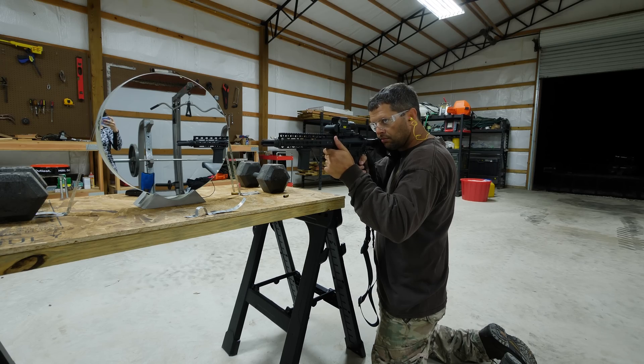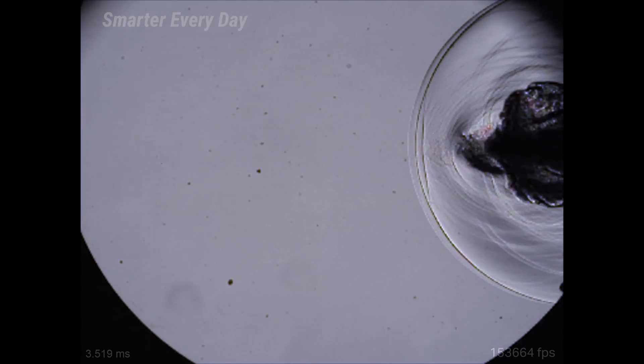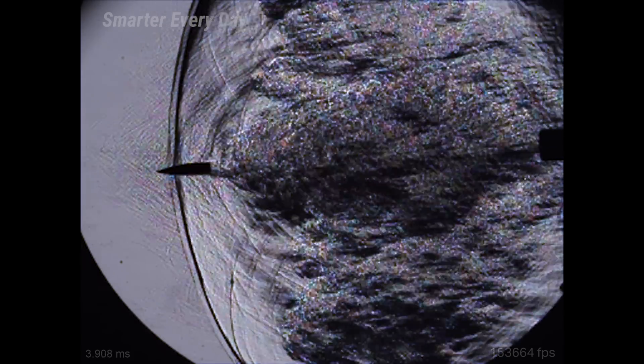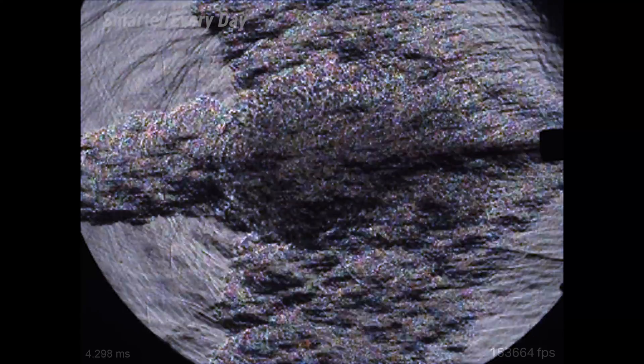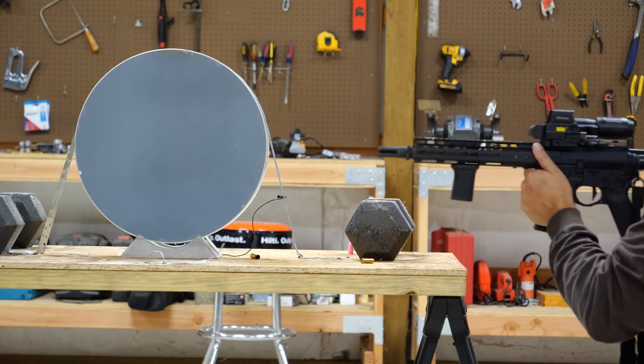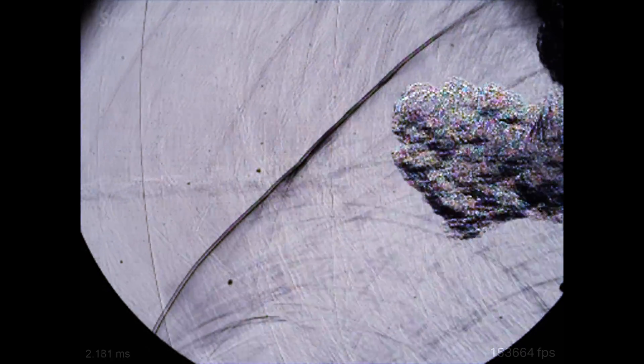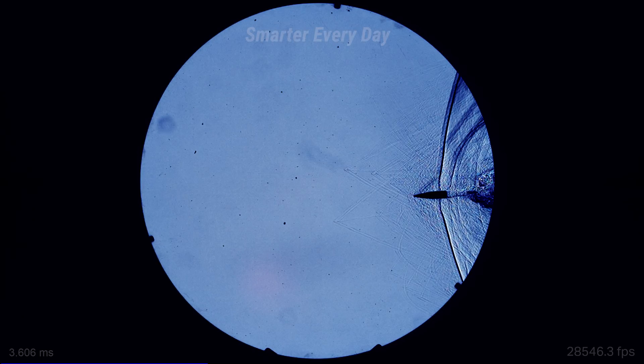After this, we decided to move closer to the mirror so we could see what the muzzle blast from the weapon itself looked like. After that, we moved the muzzle back about a foot so we could see that transition period where the bullet pierces through the muzzle blast itself. What's even more impressive is each one of those tiny grains of propellant had a visible shockwave you could see associated with it.